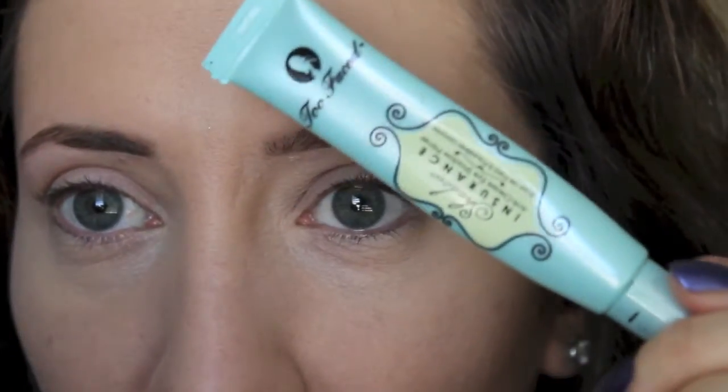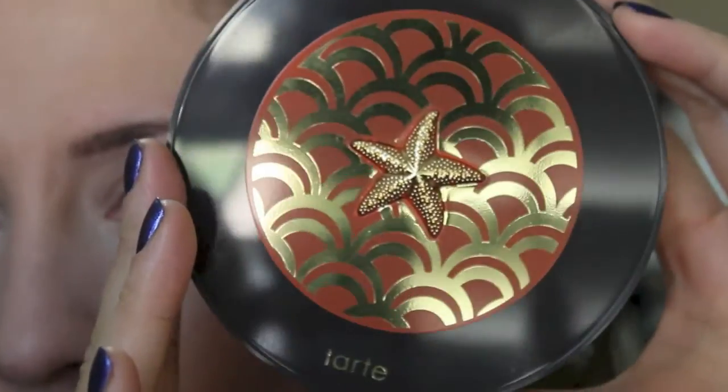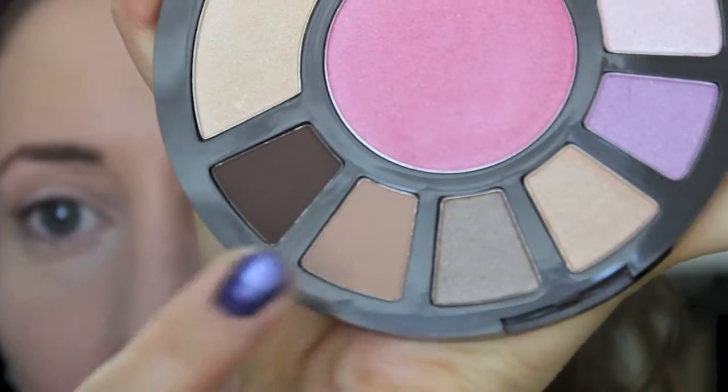I've already applied my Too Faced Shadow Insurance all over the lid and under the lower lashes. Now I'm going to take my Tarte Coral Crush Palette. First I'm going to take this color called Tropical Suntan - it's a soft brown.